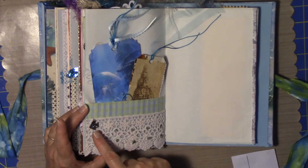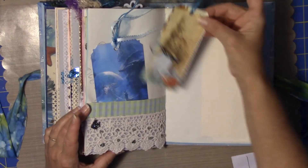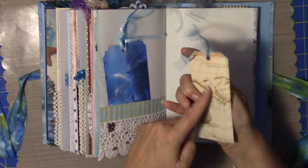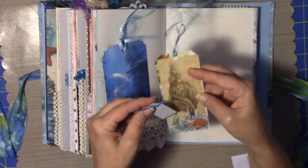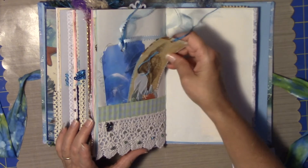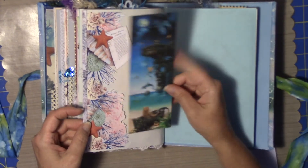This is sewn on here, and then all this hand beading on the lace. Here is a tag from the Dreams Etcetera paper line. This is a tag from the map that I've been using throughout, and just a little tag here with some of the string on it. More bias tape. Another side pocket.